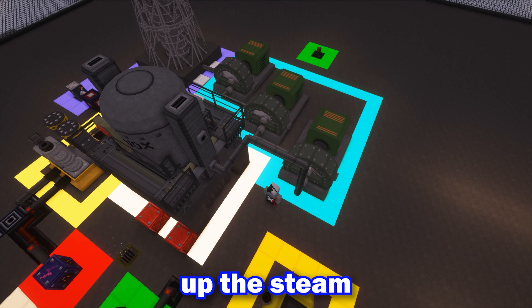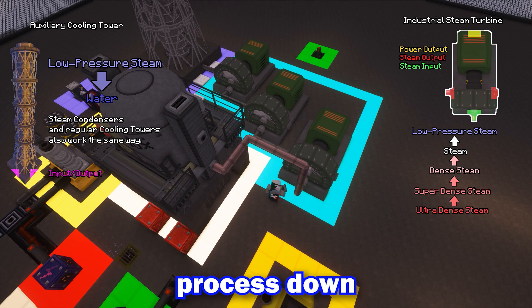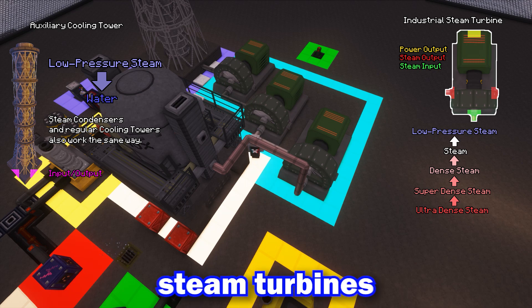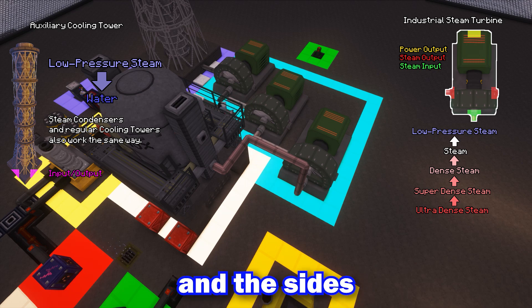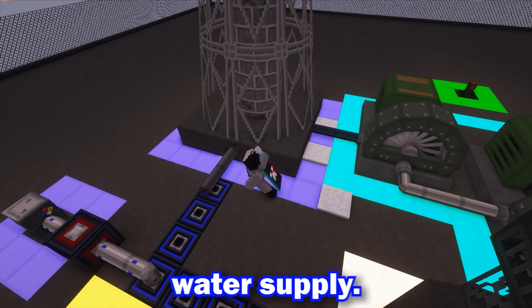Next, we'll be setting up the steam. This reactor processes water into super-dense steam, which means we need multiple turbines to process down each density of steam. With industrial steam turbines, the front is the input and the sides are outputs. Let's hook up the cooling tower to both the steam turbine and the water supply.